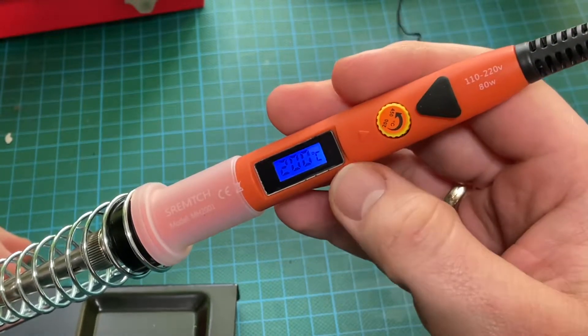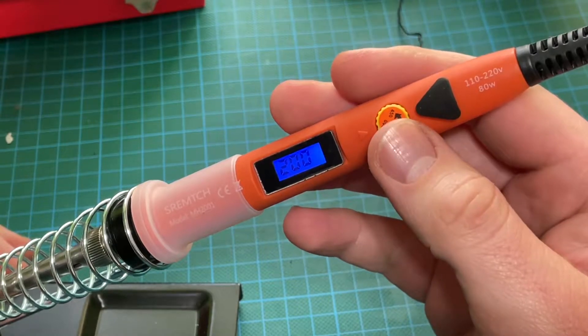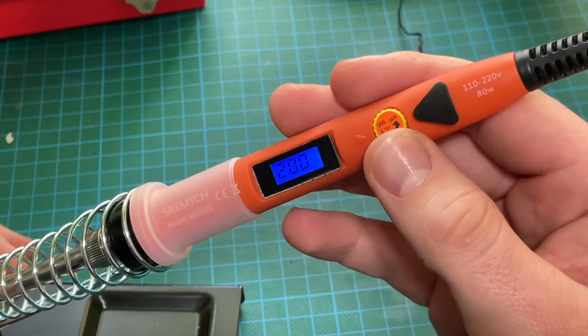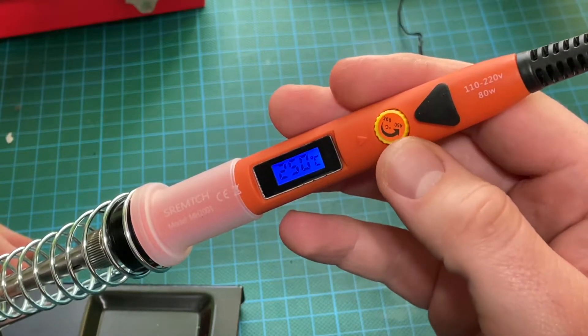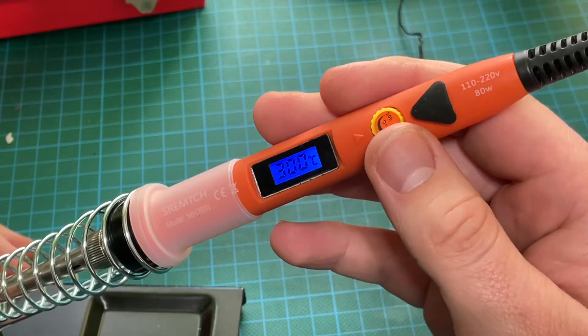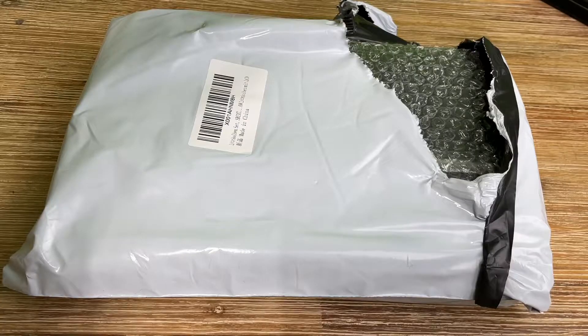80 watt SRAMCH soldering iron set with LCD display. Temperature control with a knob from 200 to 450 degrees Celsius. At the same time, the soldering iron can enter high precision and constant temperature using high temperature resistant materials.